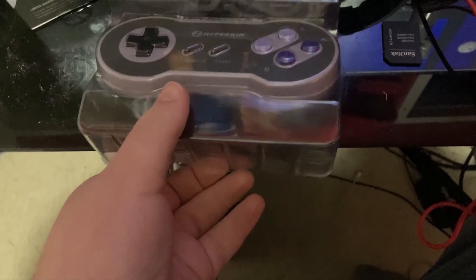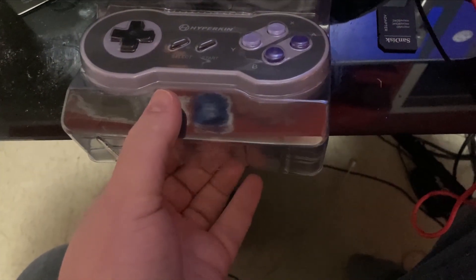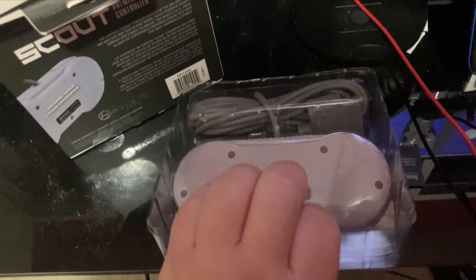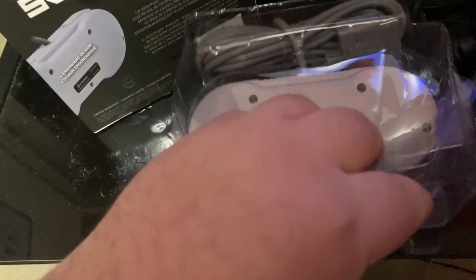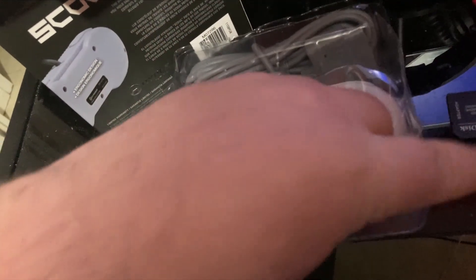This cable is for the original SNES, but I'm actually going to be using this on my Retron 5 on my Let's Play channel — I'll leave a link for that in the description below. It looks like it has a little bit of plastic on the back.